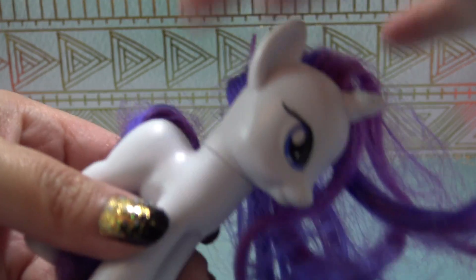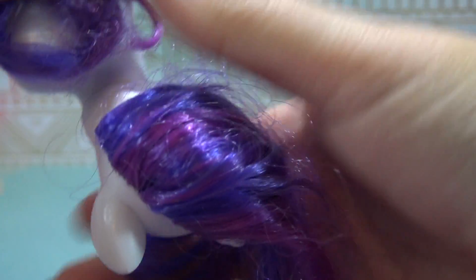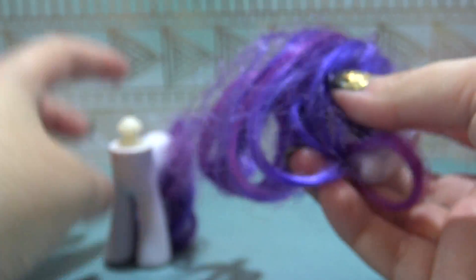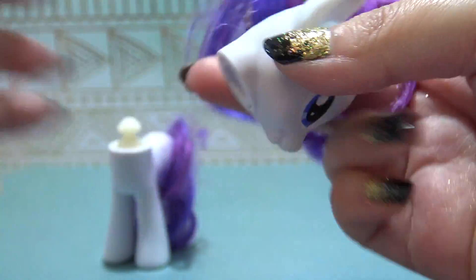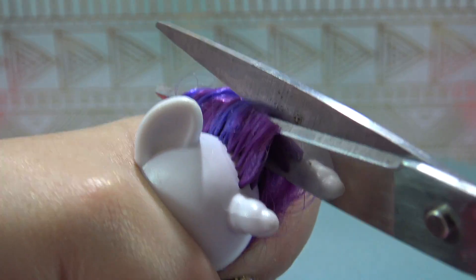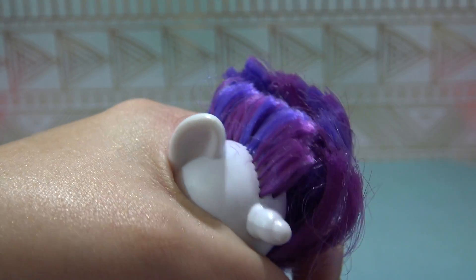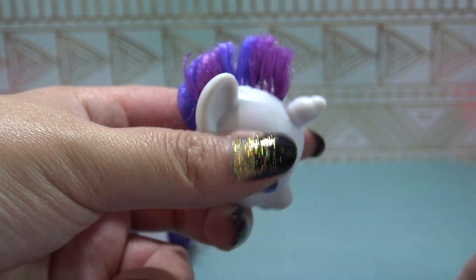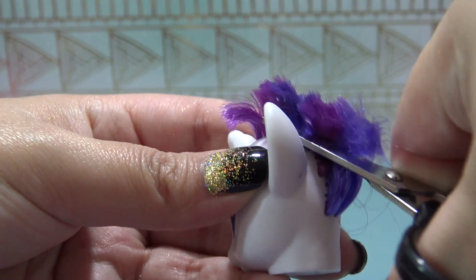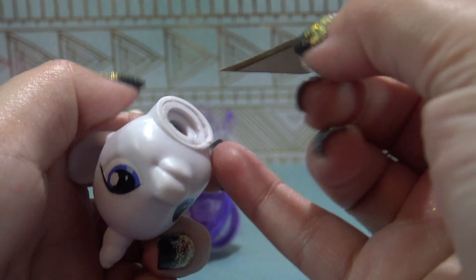Cleo's going to get a beautiful head of black hair, so I need to remove Rarity's hair. I'm taking the head and twisting it firmly and sharply to the side until it pops out of the neck plug. Now I'm going to take some large scissors and cut off the bulk of Rarity's hair, then switch to some smaller scissors to cut even shorter, getting as close to the scalp as possible. I did recently get some new tiny scissors to try out today, but they're a lot harder than my little pink ones, so I might switch back.